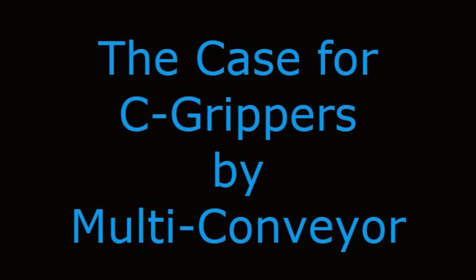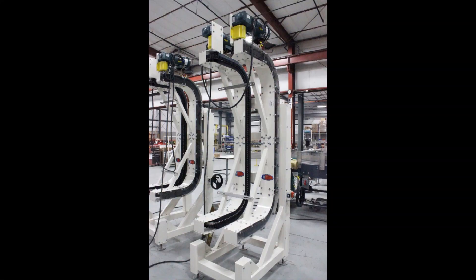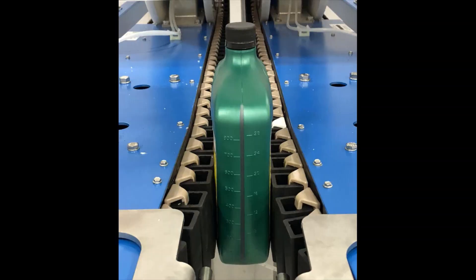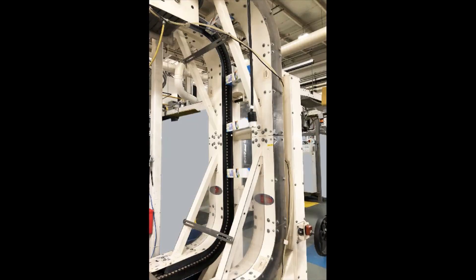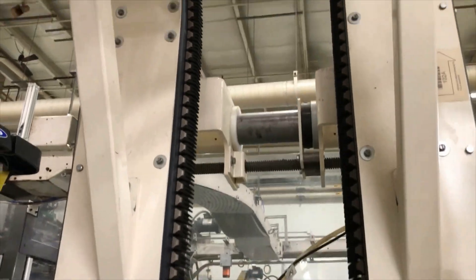The Case for Sea Grippers by Multi-Conveyor. Side grip elevator conveyors, better known as grippers, are designed to transport packaged goods at customer-specified elevation from infeed to discharge, naturally reorienting the product in the process.